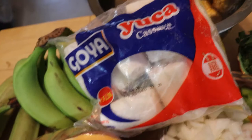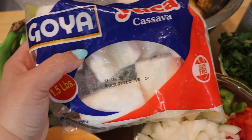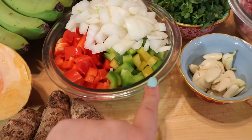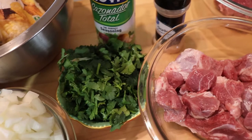Yuca you can buy either fresh or frozen. I had bought it frozen last week at Walmart because I was going to make yuca with garlic and shrimp, but I ended up making a paella and never used the yuca, so I'm just using the frozen. We're also going to be adding some corn from Walmart - we're not going to use all of it. Here we have one whole large onion, a large red pepper, and a large green pepper. I have one head of garlic and one bunch of cilantro, which I washed and chopped.